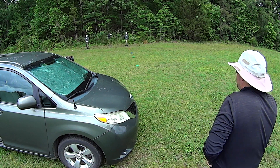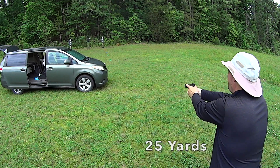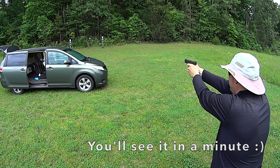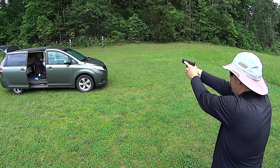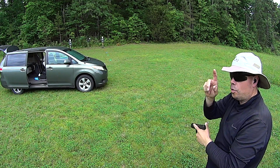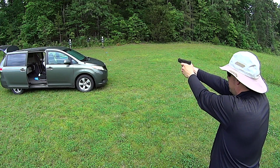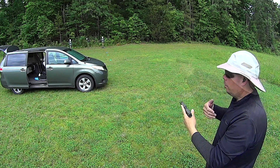One slightly out — oh man, that was embarrassing. You know what, let's try that six-inch lollipop. I threw one and I think I nicked the edge with another one. Let's see if I can actually hit that six-inch lollipop — doable, right?